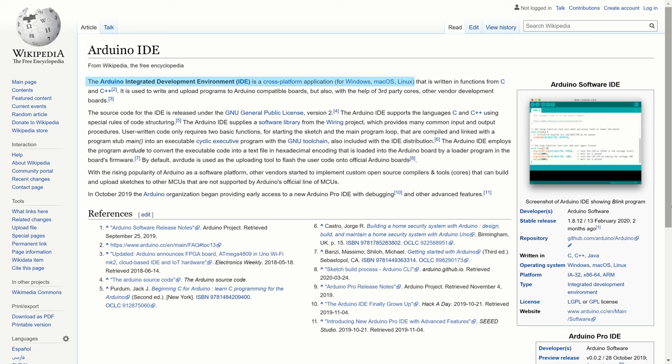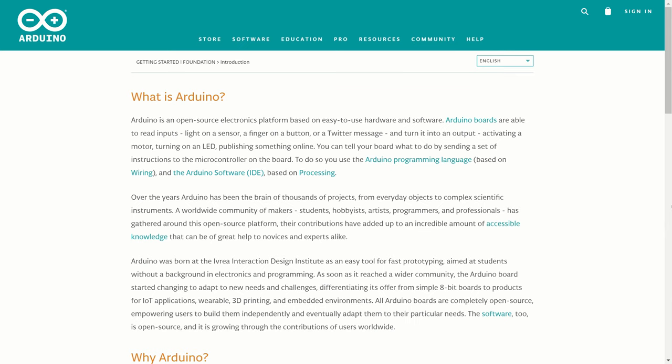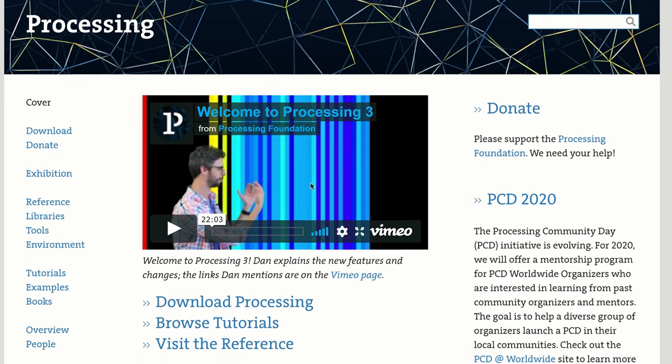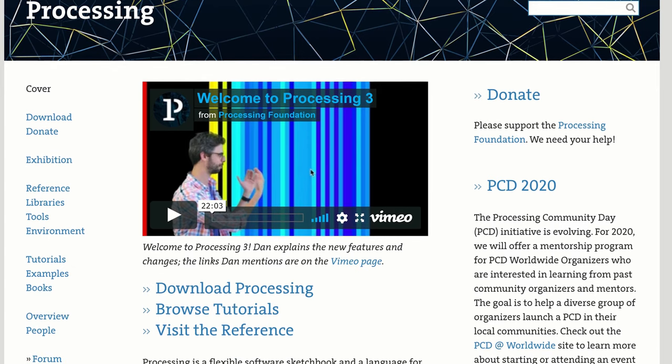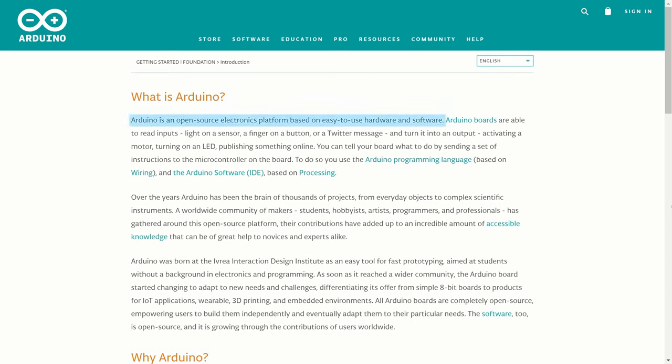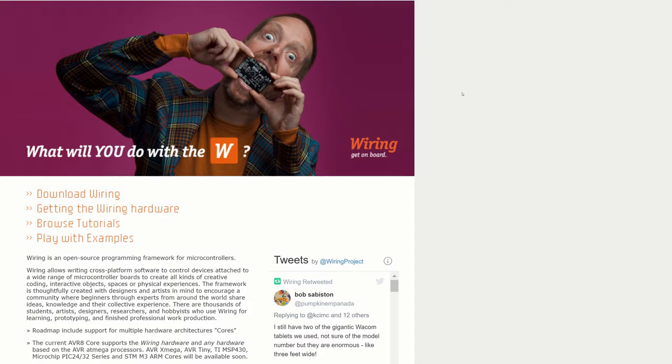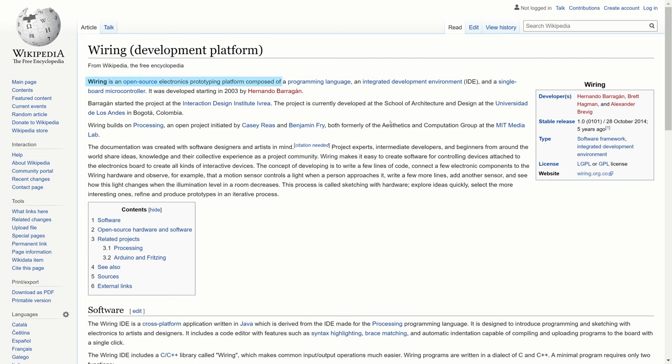Arduino IDE is a cross-platform application that is used to write and upload programs to Arduino compatible motherboards. It's based on Processing, which is an open source graphical library and integrated development environment. Arduino itself is an open source electronics platform based on easy to use hardware and software. It uses the Arduino programming language, which is based on Wiring, a simplified version of the C++ language. Wiring is an open source electronics prototyping platform composed of a programming language, an integrated development environment, and a single board microcontroller.